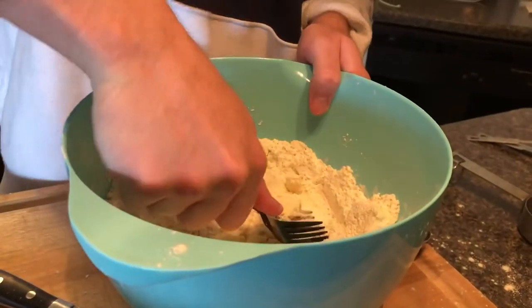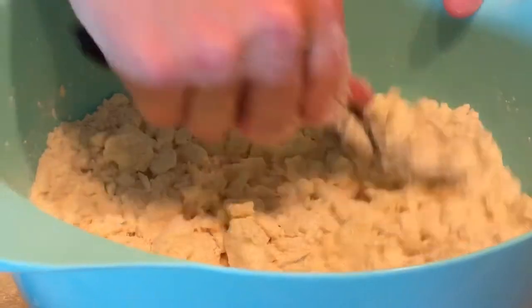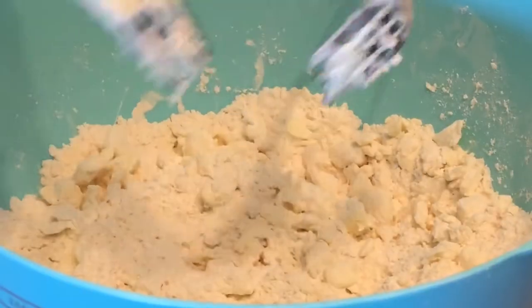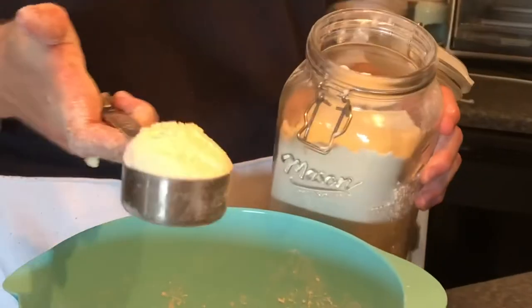I couldn't find anything better than forks, so now we have two forks. This whole process is gonna take about two minutes — you're literally just gonna smash everything together. After about two minutes you'll see it's very gritty, like pea-sized little chunks. If you put your hand in it and grab it, it should stick together just a tiny bit.